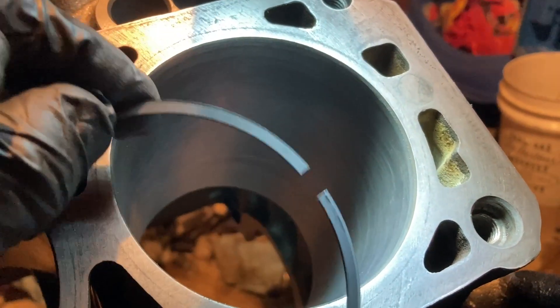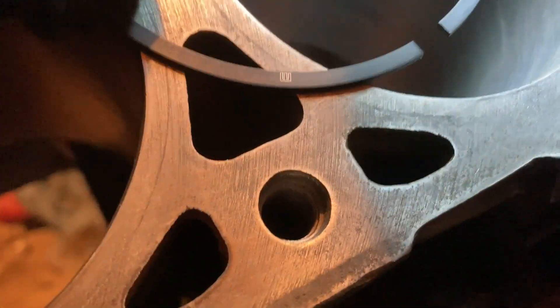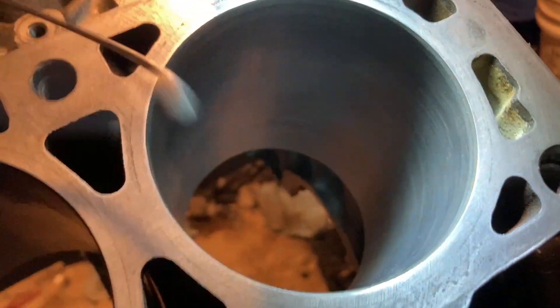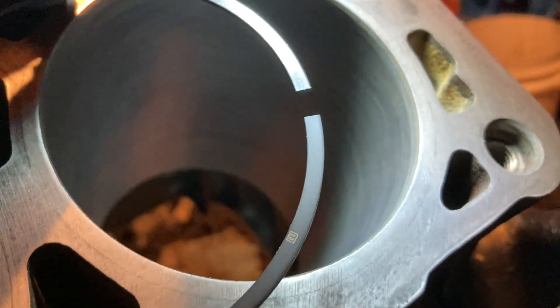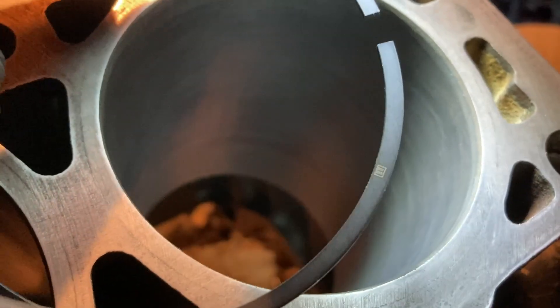Now we've got the second ring. This one's a little different — it's got a groove on the bottom, and it's also got a symbol on it that faces up. The rule of thumb with piston rings: if there's a mark — a dot, a symbol, or the word 'top' — that faces up. Grooves or notches always face down. Being the second ring, it's going to have a bigger gap than the first ring — maximum tolerance of 29 thou at stock settings, and because we're running boost I can probably go to 30.